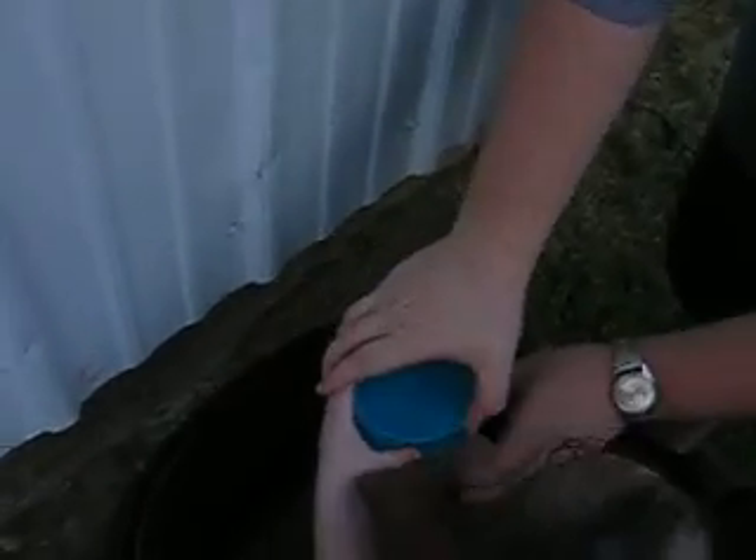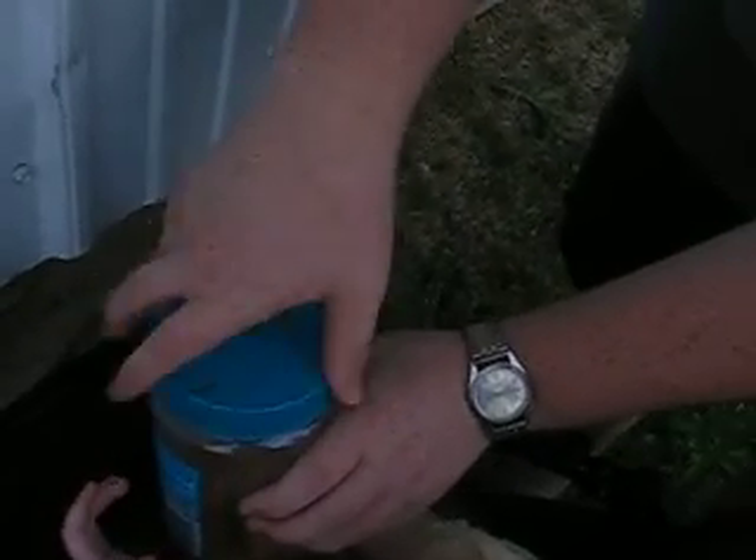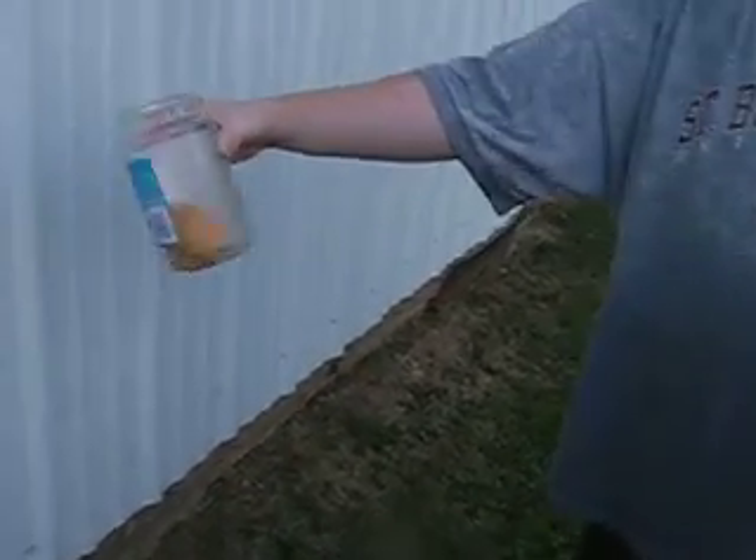We will let the blue top lid out first. Let's see what happens to these things. Watch out! We are going to get swarmed. Or not. Oh no! You don't want it in your face, Amelia. Take it from her, please. Are they leaving? Yes, they are leaving.